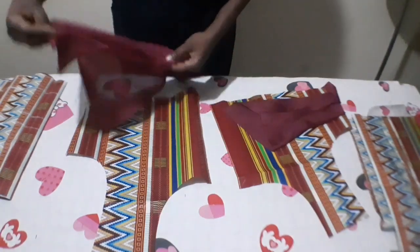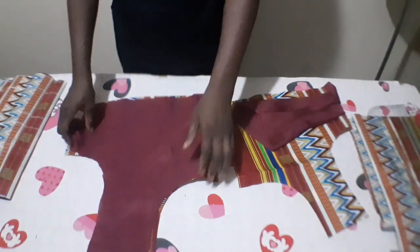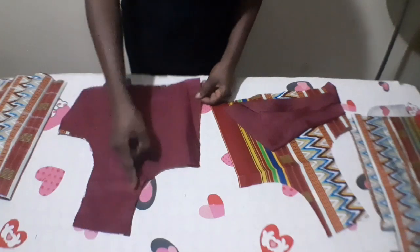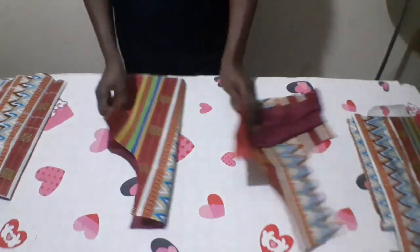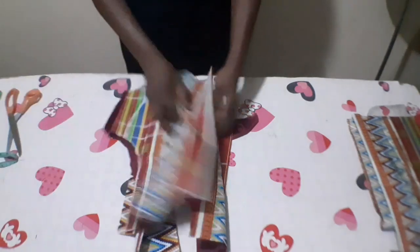Here is the front part. I am going to place my lining on the right side of it, place it like this and stitch from here down to this place with half inch, then the side too with half inch. I am going to do the same thing on the second part of the front. When I finish all that I will come and show you.